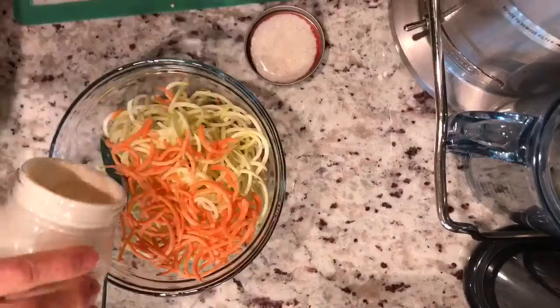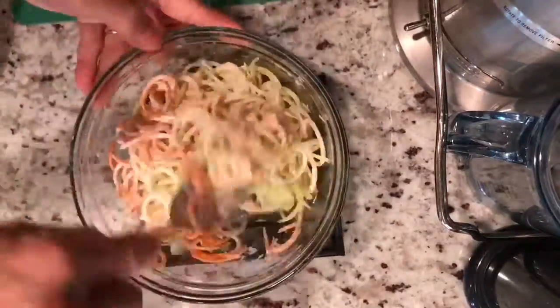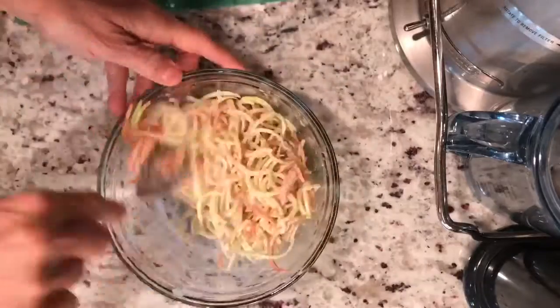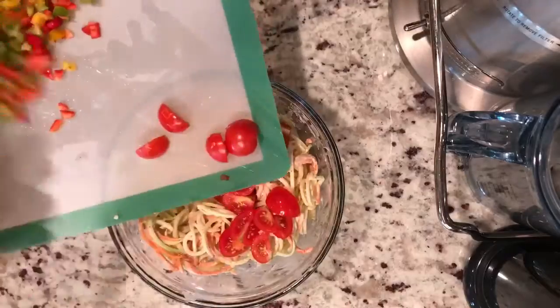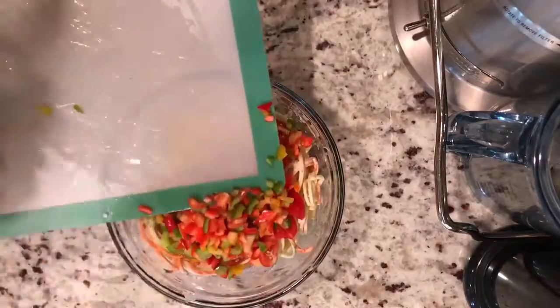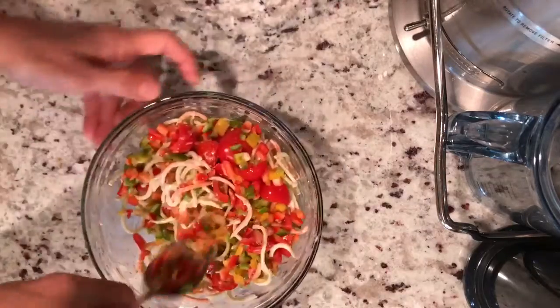Go ahead and shake that up, then add some of that creaminess on there. It doesn't take much — it is a rich sauce. Mix it well, and you want to chill this for probably about a half an hour to an hour so that it will soften the noodles.